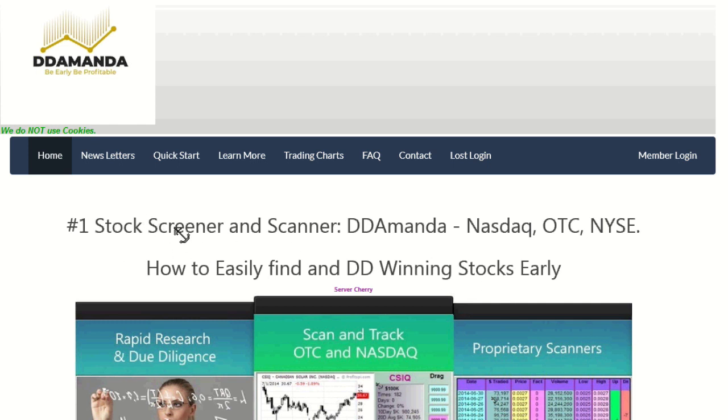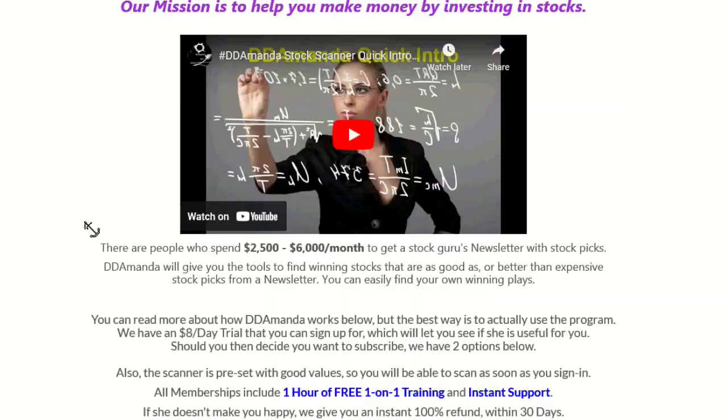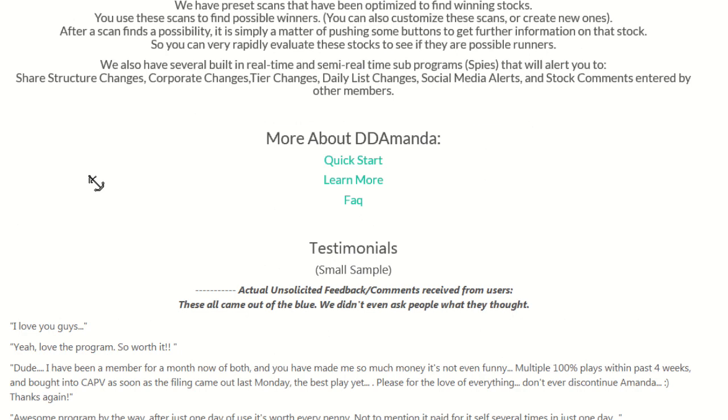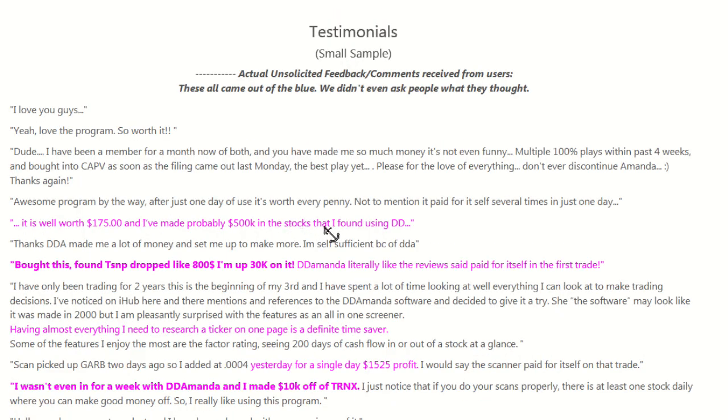DD Amanda is the number one stock screener and scanner. This is how we're finding these winners early, guys. Simple to use by total beginners, but it's got advanced features for professional traders. Great support, one hour free one-on-one training. And check out these testimonials — they're off the hook. Guys love this program and they're making a ton of money.